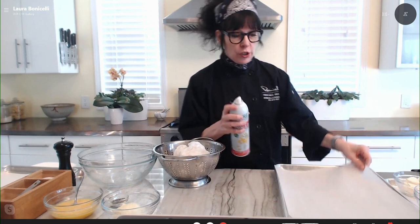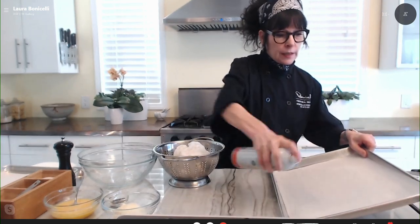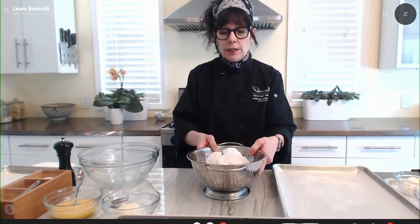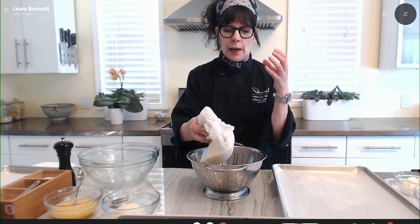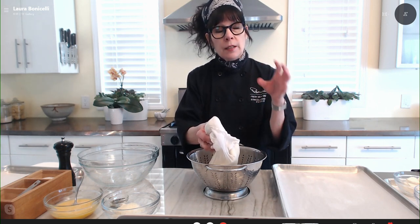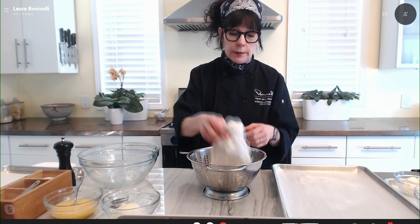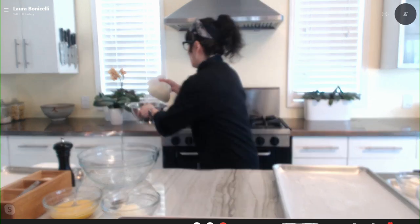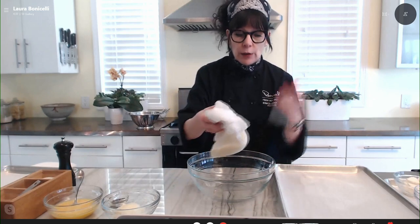First thing I'm going to do is spray a parchment-covered baking sheet with cooking spray. This is important because you want to make sure that you can get the pizza off of the parchment — if you don't do that, you can't. Then I took a whole cauliflower, cut it into florets, and cut up the stem as well. I put it in a food processor and processed it for about 30 seconds in batches. Then I put all of that — it's like cauliflower rice now — into a microwave-safe bowl, covered it with plastic wrap, and microwaved it for five minutes. You don't have to add any water because cauliflower has enough moisture.